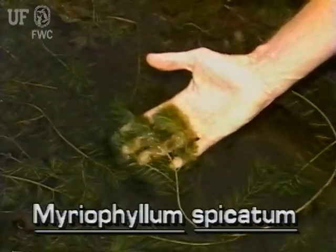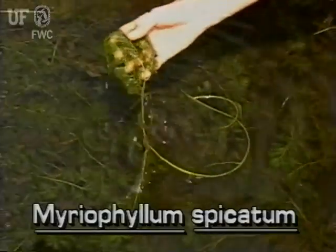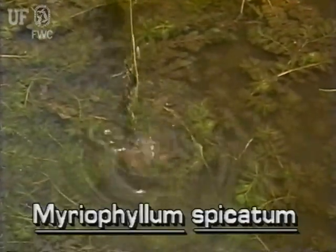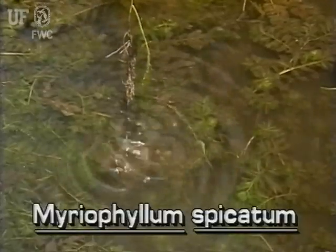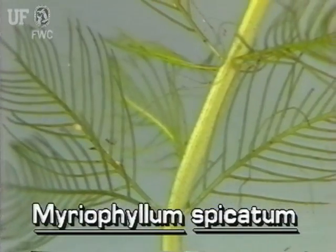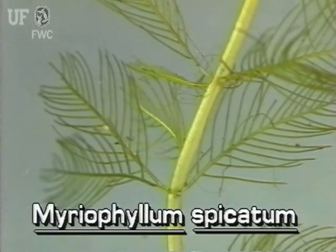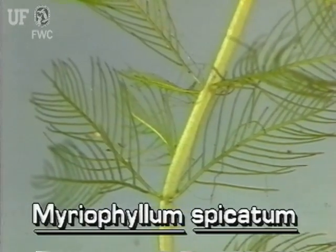Eurasian water milfoil stems are reddish brown to whitish pink. They are branched and commonly grow to lengths of six to nine feet. The leaves are deeply divided, soft, and feather-like, and are about two inches long.